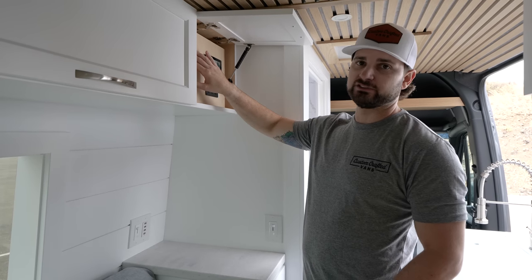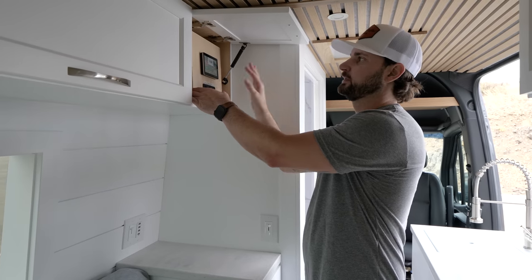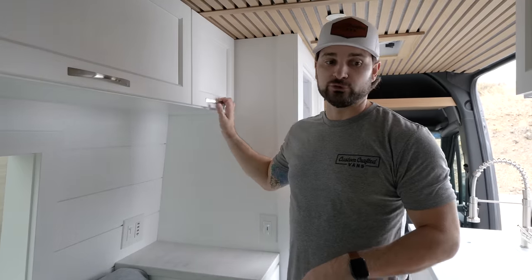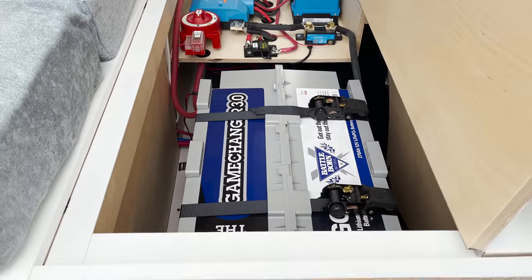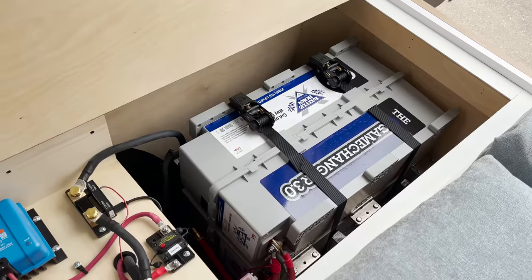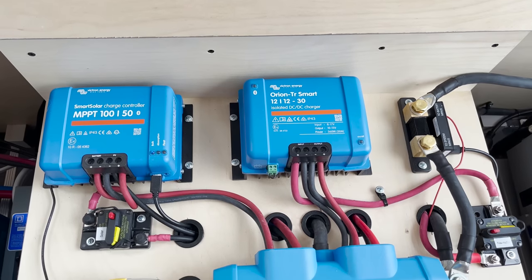We have a couple of remotes on the side — one for the AC unit, and one for the LED toe kick light underneath the kitchen. Behind the panel, we have the actual Cerbo GX and a 12-volt fuse block, plus another 12-volt fuse block in their bench. This van is powered by Battle Born batteries — 540 amp hours of lithium from two GC3 (Game Changer) batteries stacked on their sides, bolted together, and through-bolted through the bottom of the van with ratchet straps. Those connect to a 3000-watt Victron inverter charger with 30-amp alternator charging via the Victron Orion DC-to-DC charger, plus 150 watts of solar through their solar controller. A really nice, robust electrical system for long-term West Coast traveling.